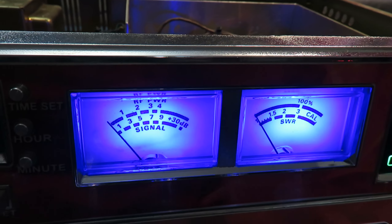It's got the blue LEDs, the white meters with the blue backgrounds, and a blue channel readout too. B-Cool Radios went through and restored this radio top to bottom — took everything off and polished those knobs.